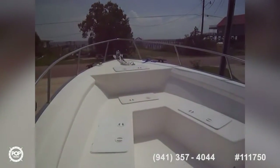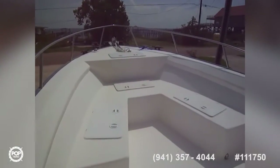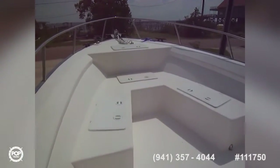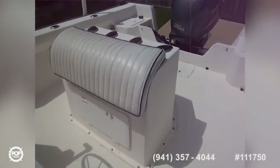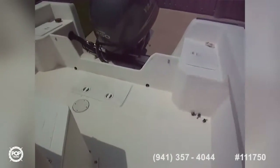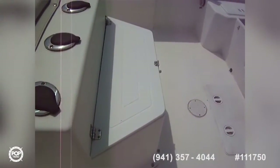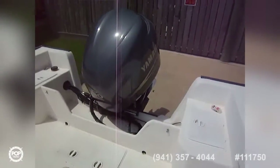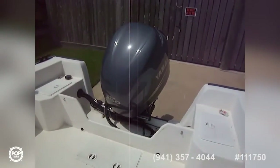Towards the front of the boat, we've got bow rails going around, draining fish boxes and dry storage lockers. Turning around, we've got a leaning post with rocket launchers, rod holders, and there's a bait well there. The power plant is a Yamaha 25 4-stroke.